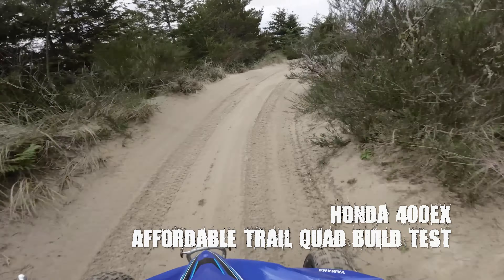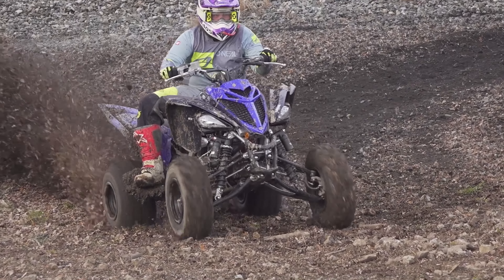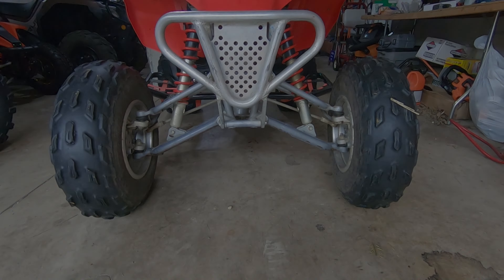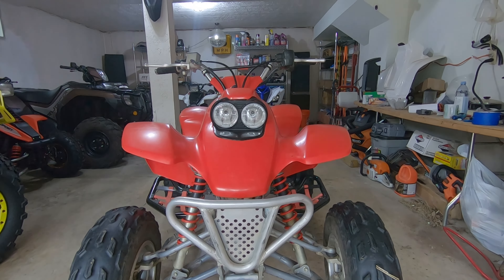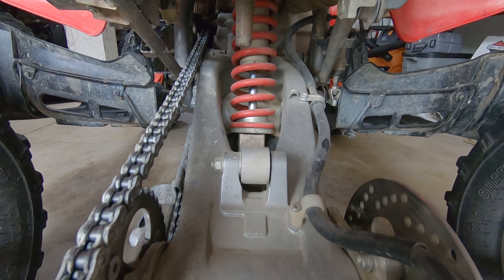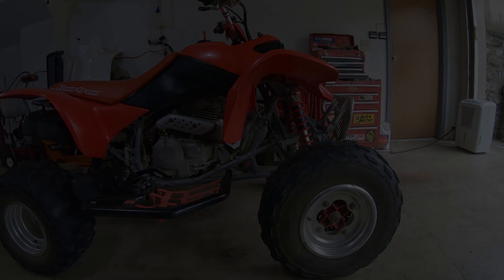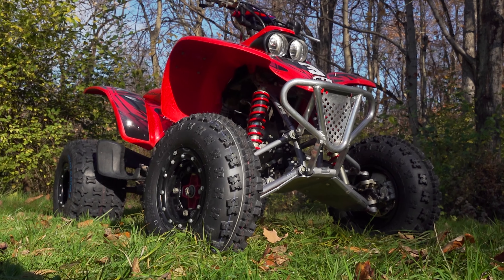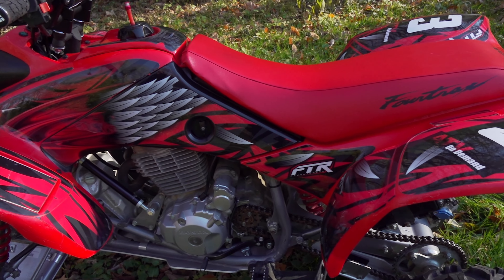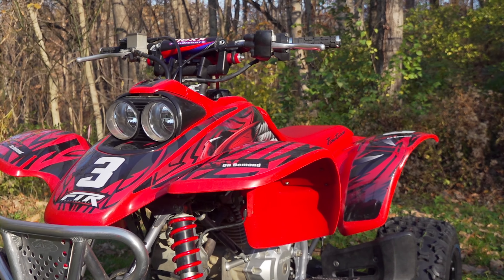With the Yamaha YFZ450R and Raptor 700R retailing for over $10,000, a new sport ATV is a bit out of reach for many of us. With this in mind, we purchased a good-running used Honda TRX400EX at fair market value and set out to fix any issues and add the necessary parts to ensure durability out on the trail. In this video, we'll give you a rundown on our parts selection, put the project build to the test, and give you a final breakdown on what it all cost. If you'd like to watch the build step-by-step, check out the entire build series.